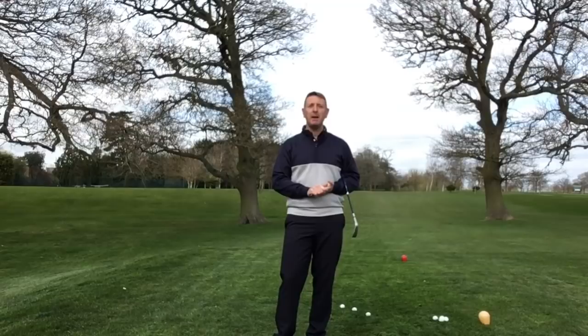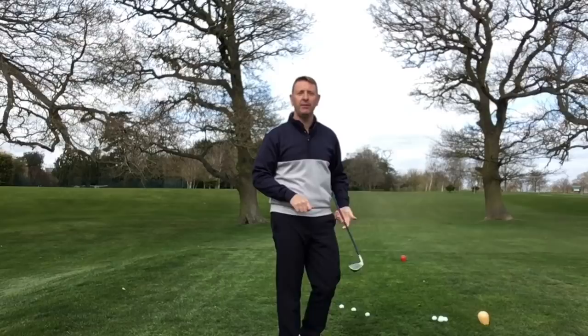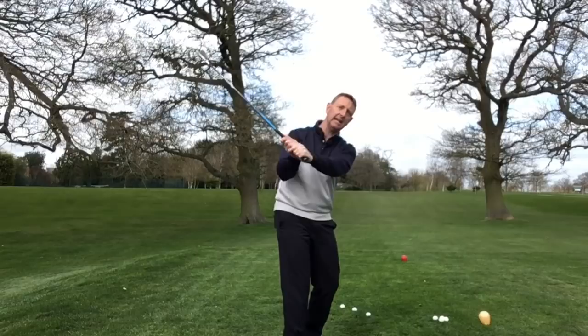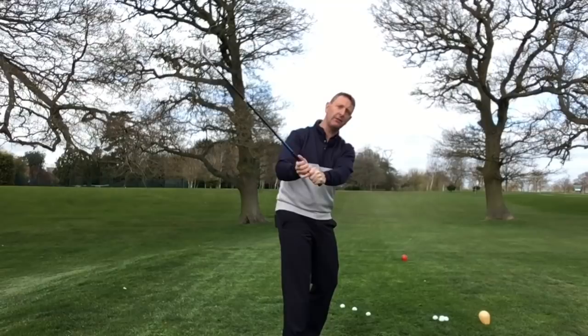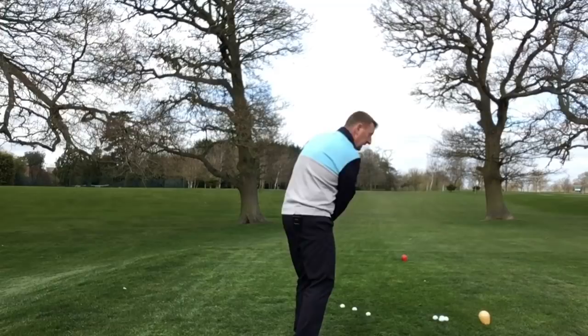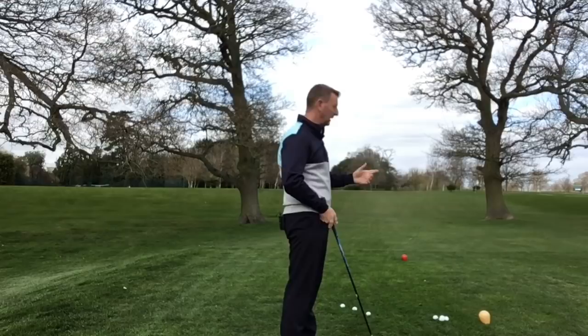Today's video is about the subject of coming over the top. Let's first figure out what over the top is. When we set up to the golf club and swing back, there's a natural path we should all be taking to the top of the backswing — ideally around the body. Over the top means the club is coming over the top of that line, delivering the club from what is described as an out-to-in swing path, which is not good for hitting the golf ball a long way.